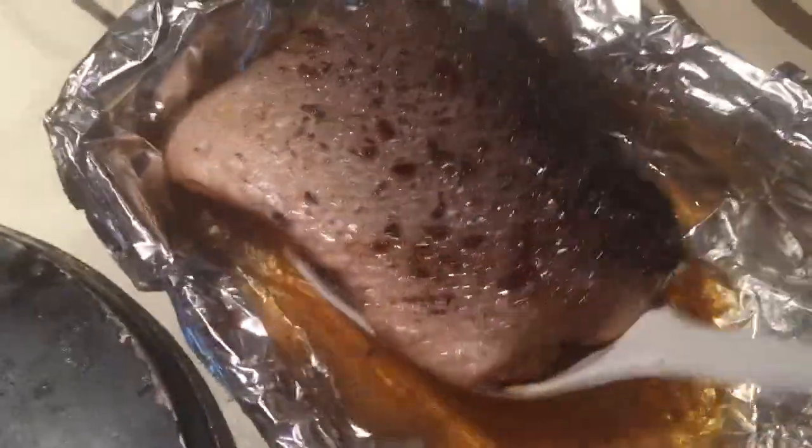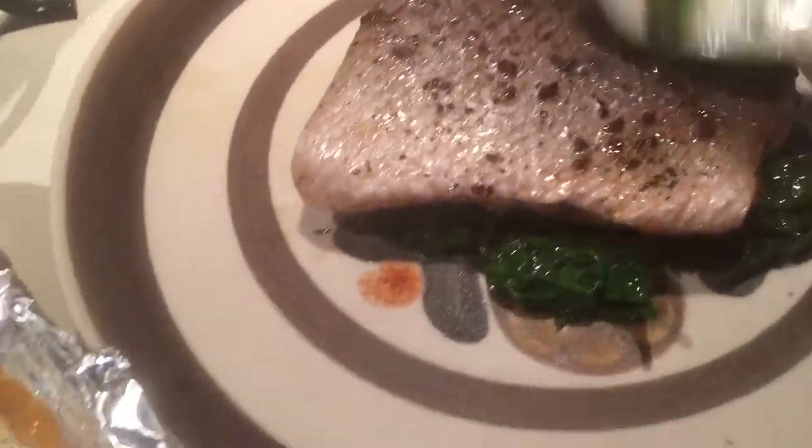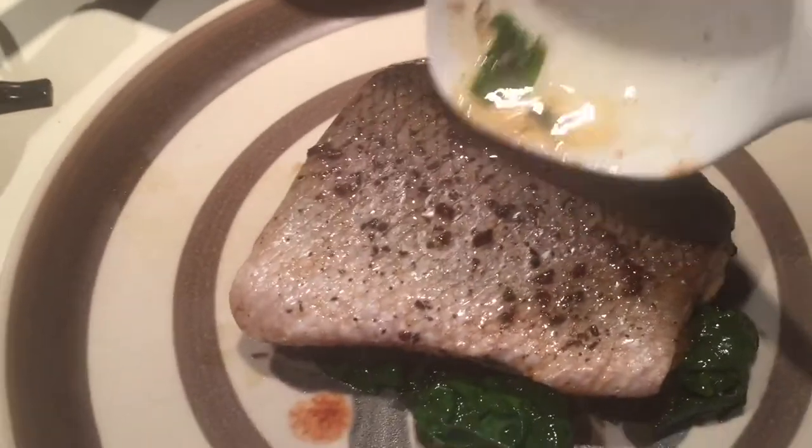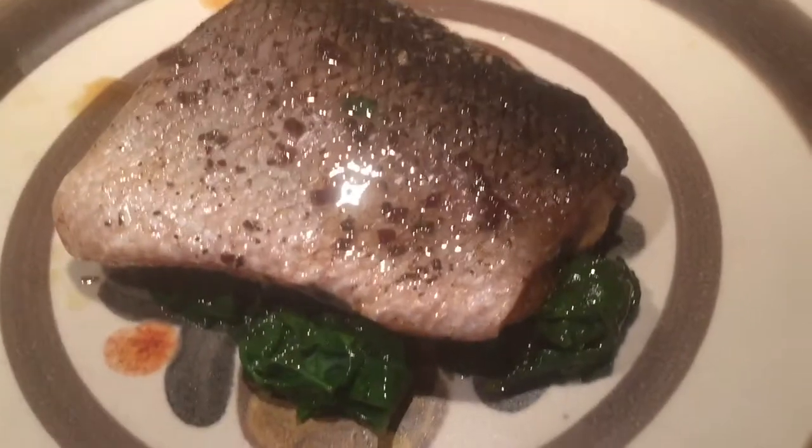Yep, beautiful — just beautiful. And now we have this voluptuous, beautiful piece of salmon to go right in the middle, and a little bit of the juice. I know this is just going to be fantastic. So if you decide to cook this, I think we're all gonna like it — I know, good enough to eat.